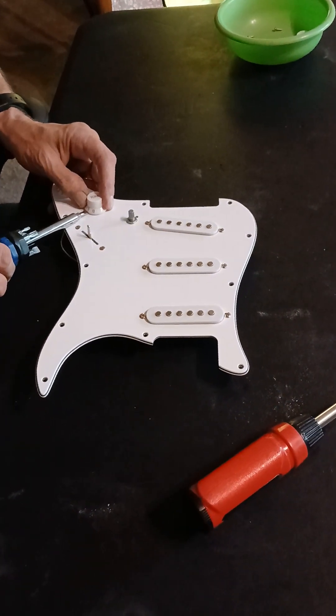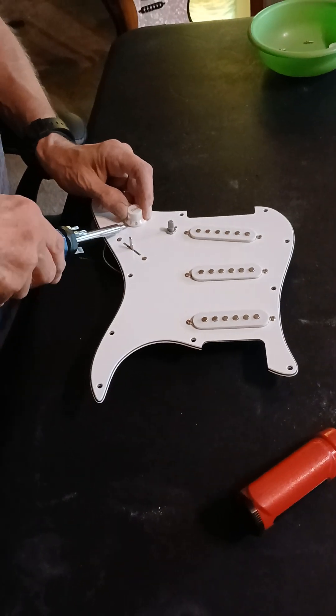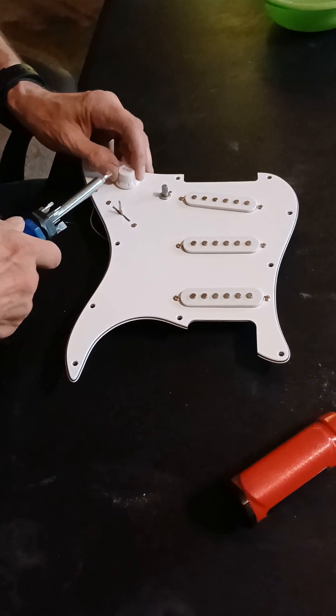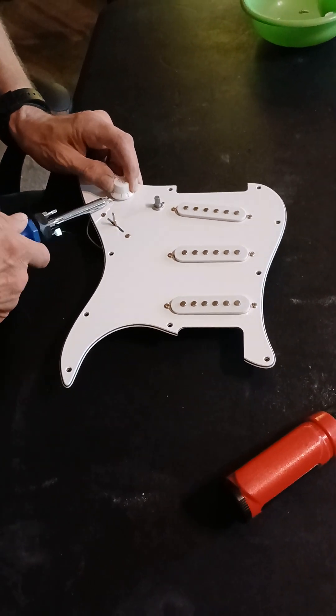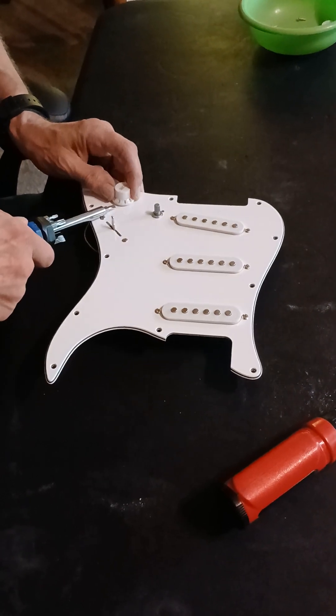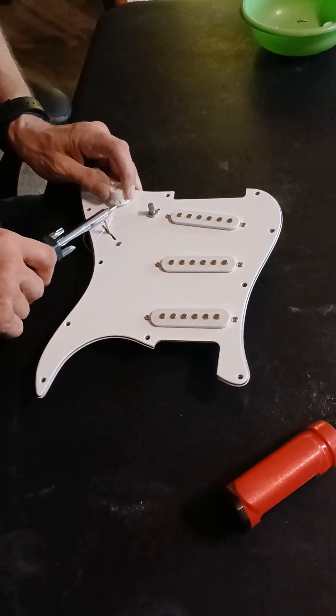There are actually special tools for just doing this sort of thing. You can get them through StewMac. I just haven't had a chance to get one. They're pretty neat - they help you out a lot.